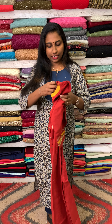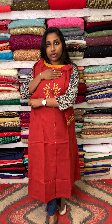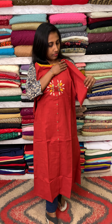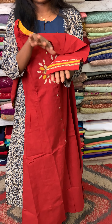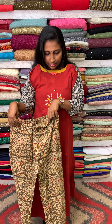We are looking at the top and bottom collection. The top is full plain with a princess cut pattern. The central area has applied work and is highlighted. The top features two side patches and sleeve highlights. This comes with a pencil style bottom.